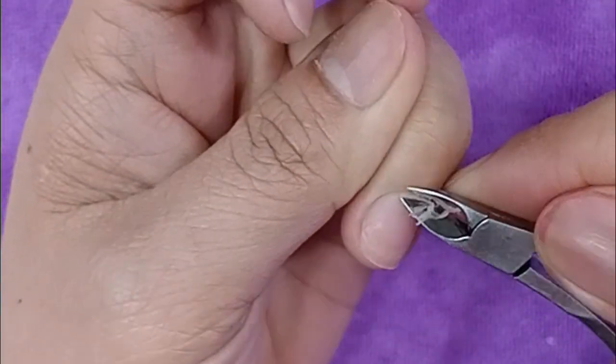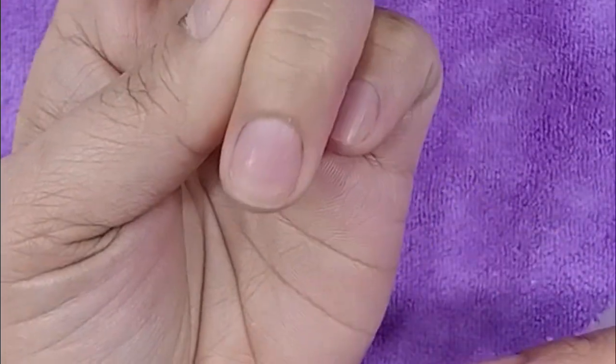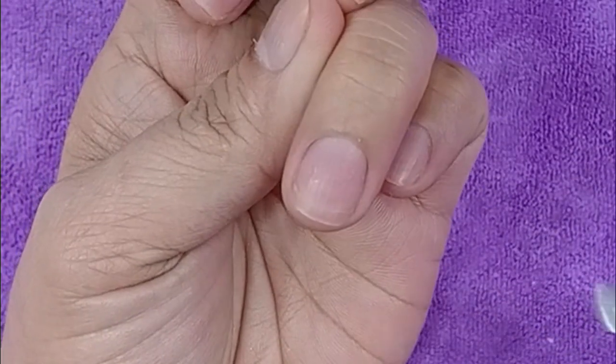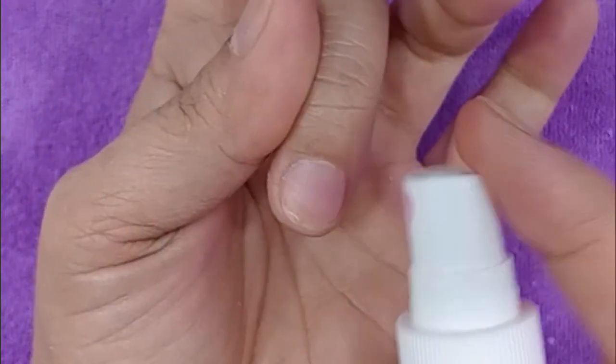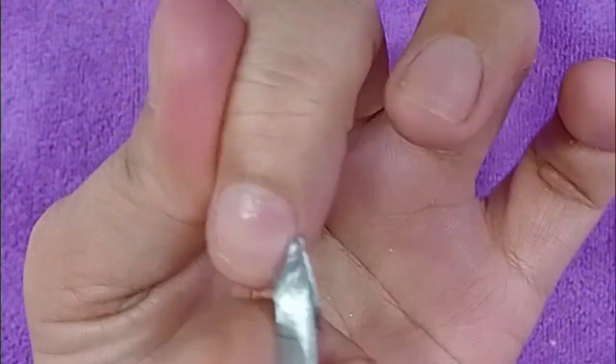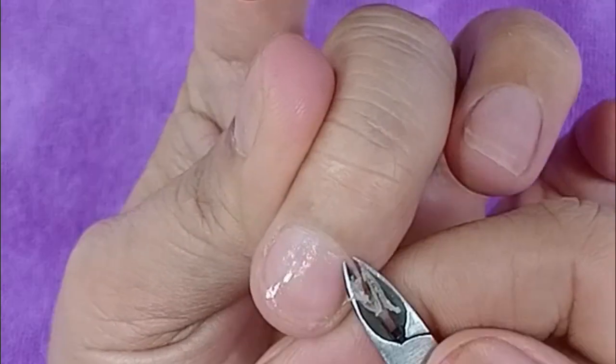Gusto ko yung sagad yung pagtanggal ng dry skin. Ang iba kasi, ayaw nila nang tinatanggalan yan sa dulo — masakit daw, pag manipis. Ganyan ang gusto ko: na medyo lumawak yung kuko niya, parang lumaki, at lumabas yung shape talaga niya.